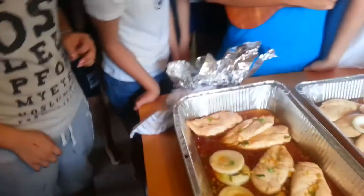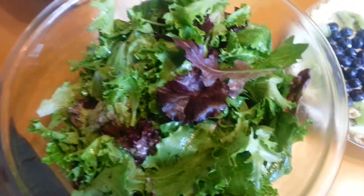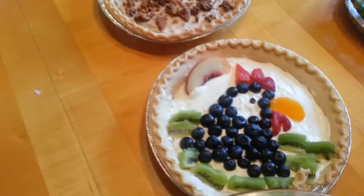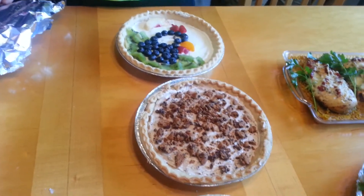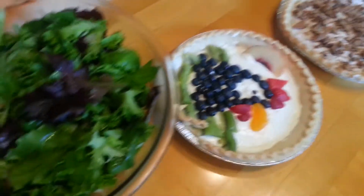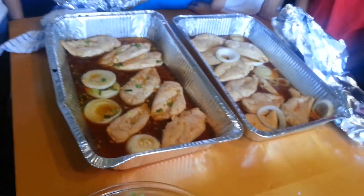We have a three-course meal centered around chicken. We start off with our appetizer — some salad — which prepares you for the chicken. If you smell the chicken, you can smell oranges and lemon zest and vinegar, and it's very sweet. The presentation is impeccable. Then we move on to our pie: cream cheese cream pies and a cookie crumble pie. We handmade it from scratch, including the whipped cream. And here we have our chicken with cheese.